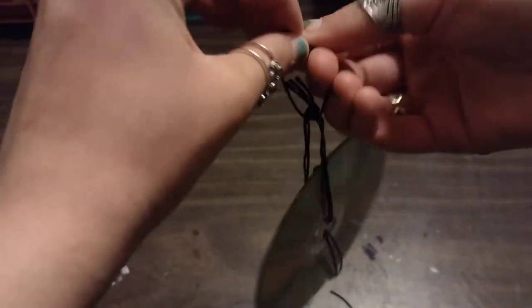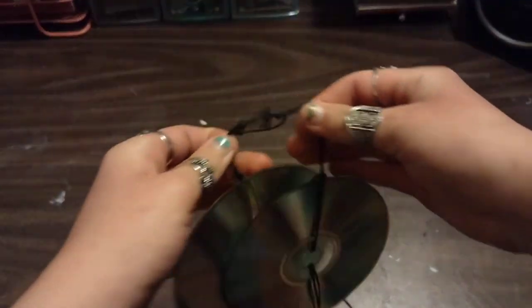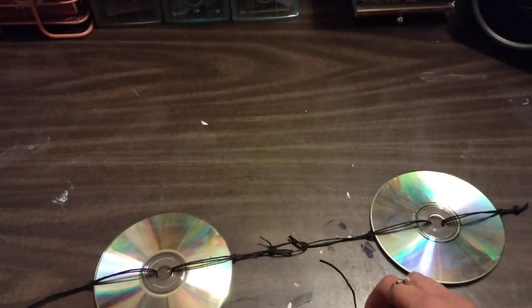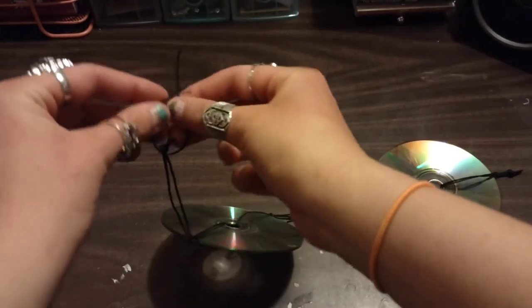Then tie it — double knot would probably be good. You could just tie it tight, but I'm going to do the type of knot where it's like a noose, so there's kind of a loop in between. So it's going to look like this. I realize I didn't have to cut this piece of twine — that would be if you're connecting another CD. But basically you're just going to keep doing that — just keep hooking the CDs together with a piece of twine and then tying them.